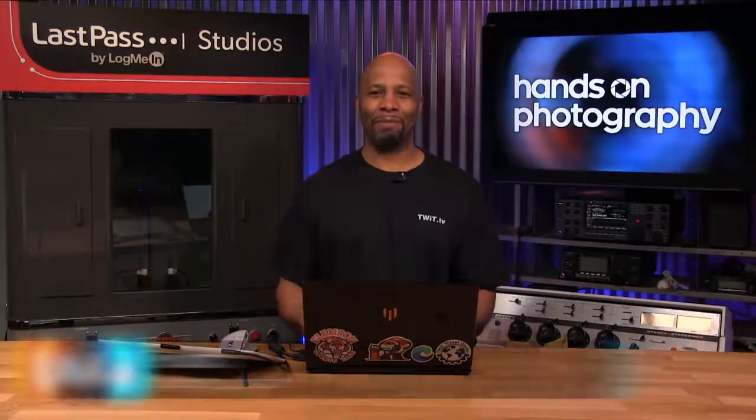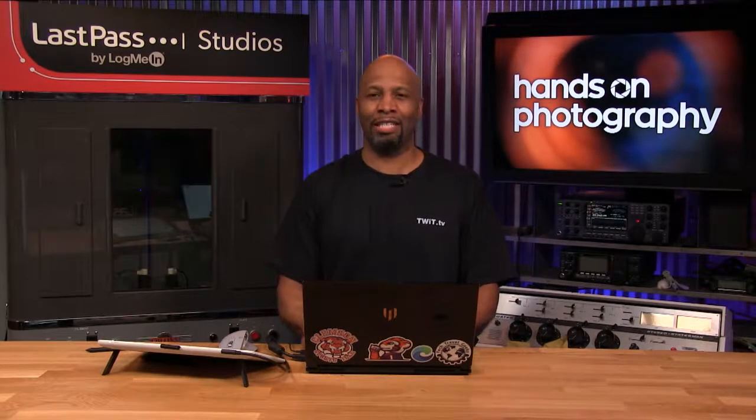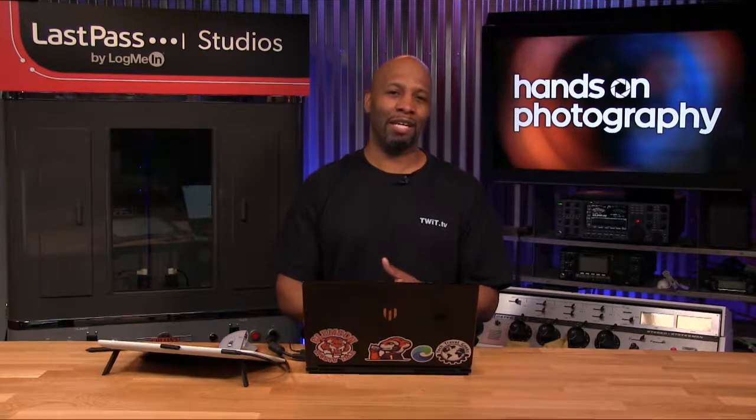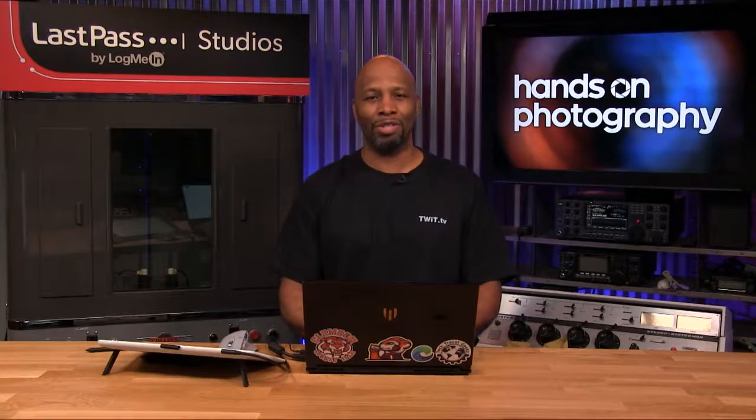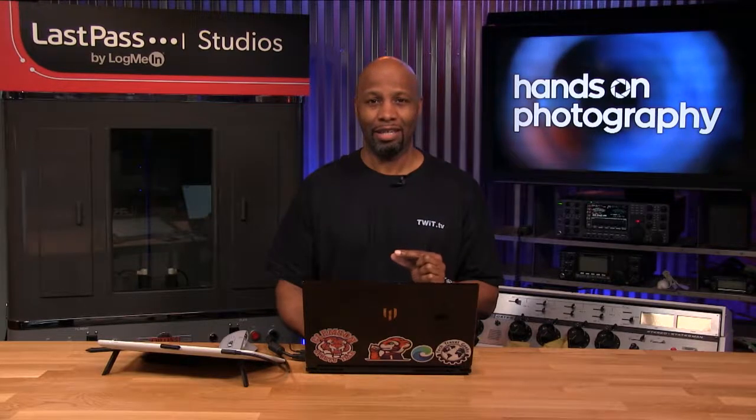Hey folks, I am Ant Pruitt. This is Hands-On Photography here on TWIT.TV at the massive, beautiful LastPass Studios. Hope y'all are doing well — I'm unbelievable as always. Really excited to be in here each and every Thursday to share different tips and tricks to help make you a better photographer, better creator, whether you're shooting better, framing up your shots, or getting into post-processing fine-tuning like today.